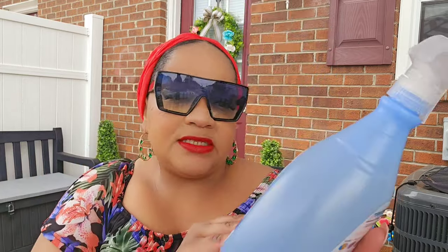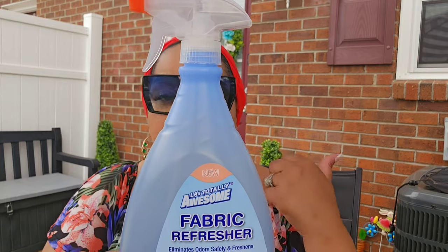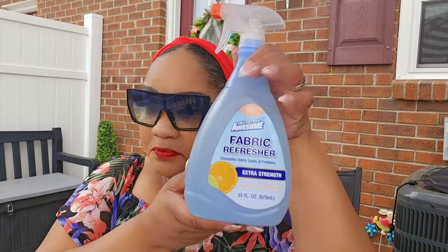I also ran into Dollar General — not a whole lot going on there, but what they did have: in my recent Dollar Tree walk-through I showed the LA's Totally Awesome fabric refresher in clean linen or fresh scent, and I sniff-tested it — it just smelled like water to me. But look at this one — light citrus! Extra strength. This smells so good. It says for fabrics, carpets, the air, the car — $1 for a 33.8-ounce bottle. I might go back for another one.